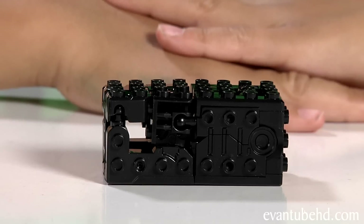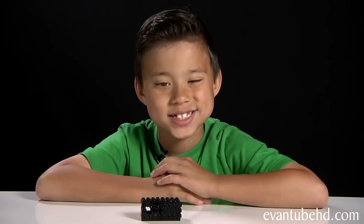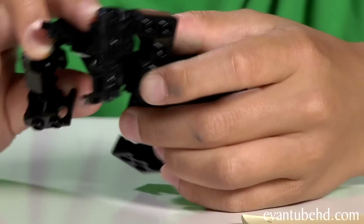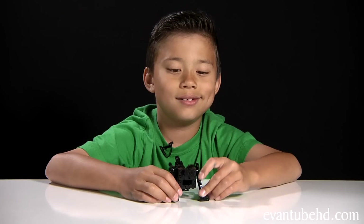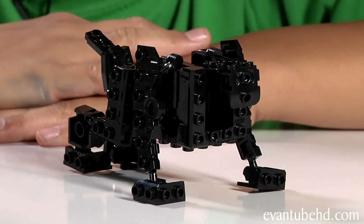I'm going to take the beast brick out and show you how it shapeshifts. It starts off as a normal brick, but then you can turn it to the beast form. Here it is in beast form. Now let me build the rest of it.